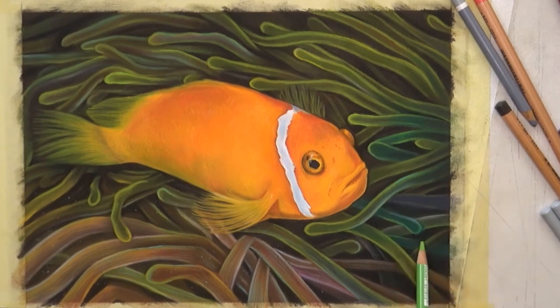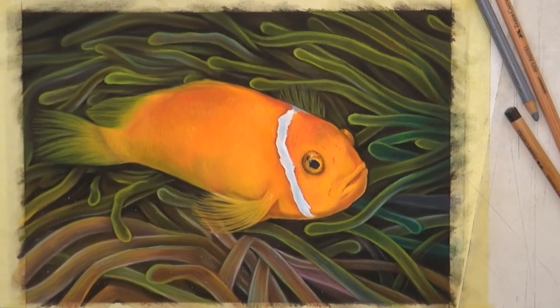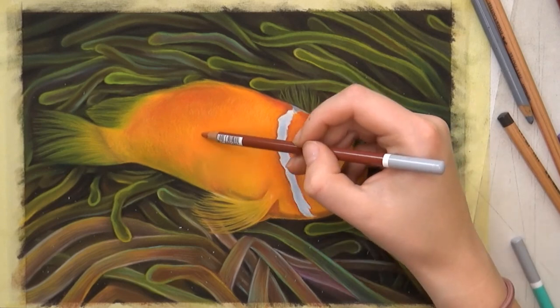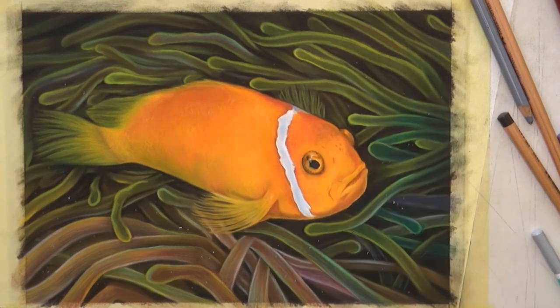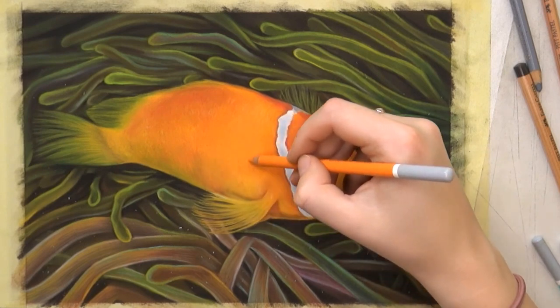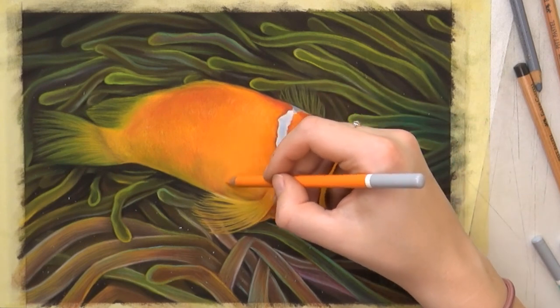That is basically everything I do to keep my pastel drawings clean and crisp and make sure the colors are vibrant. I hope you found this helpful! This drawing took me eight and a half hours to complete. I have the one-hour tutorial available over on Patreon, so if you're interested in learning more about my techniques you can head over to my Patreon and subscribe there. This drawing is also for sale in my Etsy shop. Thank you very much for watching — if you have any questions let me know in the comments, and I'll see you in the next video.